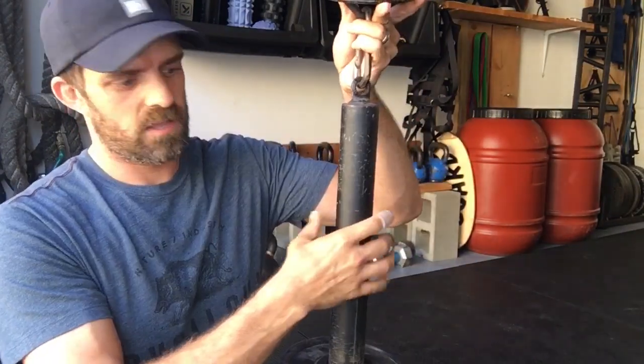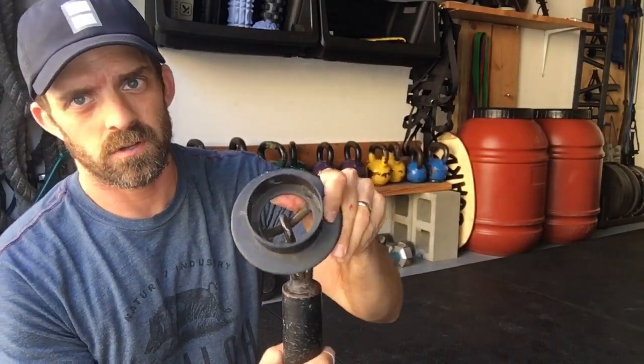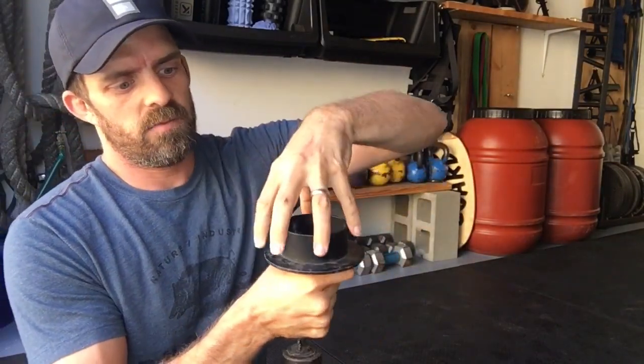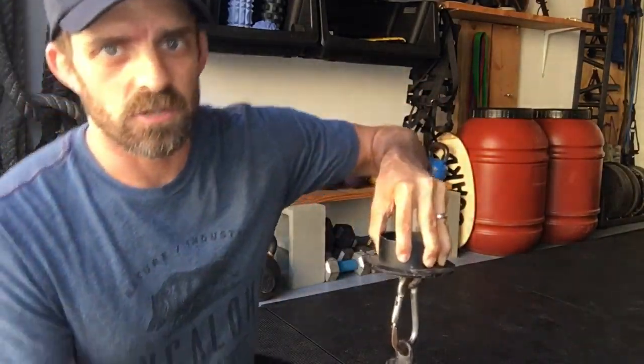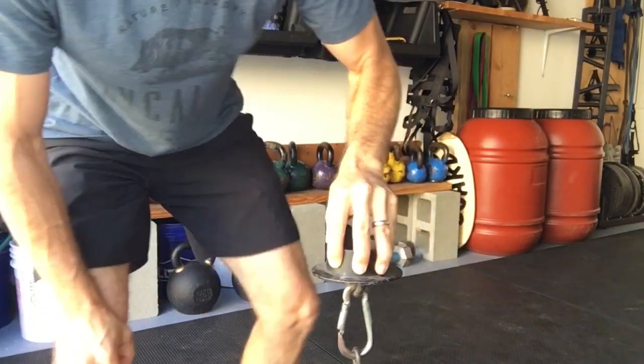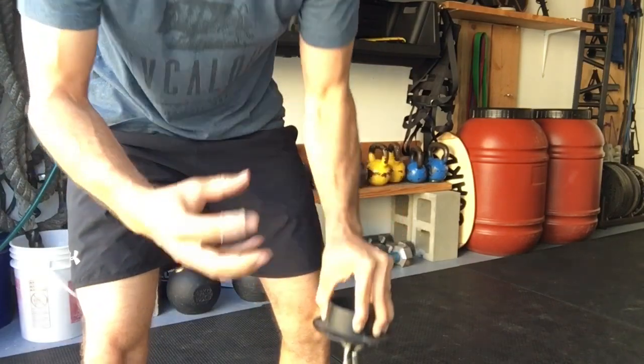The third exercise is utilizing a hub — a hub grip that I got from Iron Mind. It just has a loading pin that holds the weights you can stack on, but basically it's just a circle on the top, and you're going to be using just the tips of your fingers to hold on to that. We'll literally hold for time, and that's super challenging on the thumb, a little bit different on all the fingers, but a really cool grip-specific exercise.